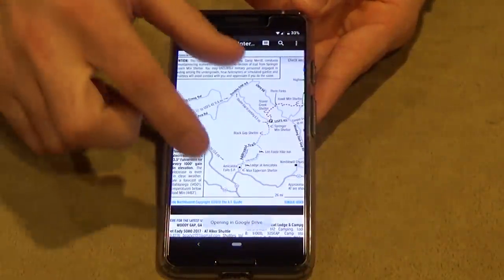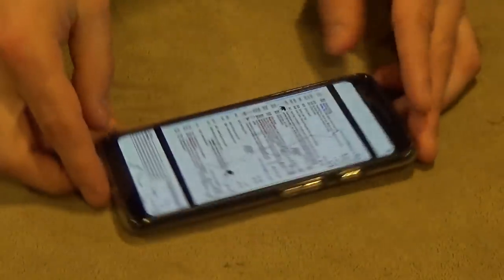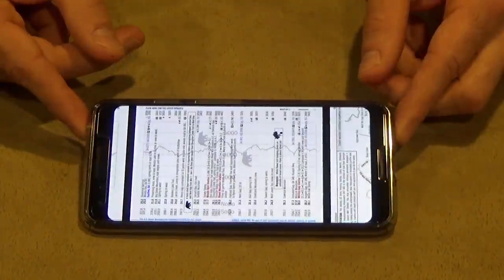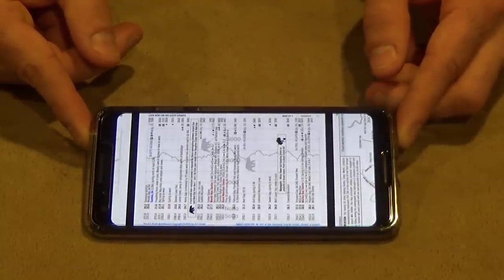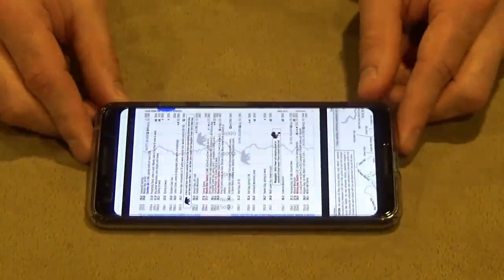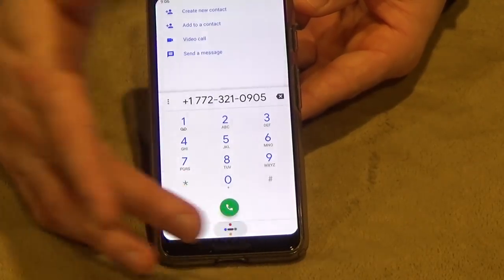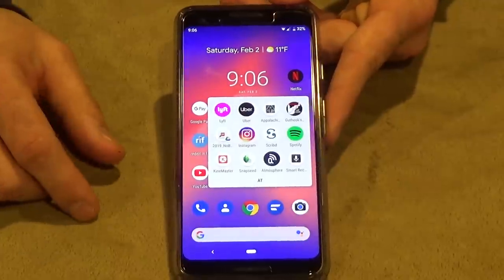In addition to Guthook, I have the AWOL Guide app. I'm not bringing the physical guide — the app is a mile-by-mile guide showing elevation, shelter locations, problem areas for bears, and town information: distance from trail, direction back, what's in town, and hostel phone numbers I can tap to call directly. It's something you really need for a successful AT thru-hike.